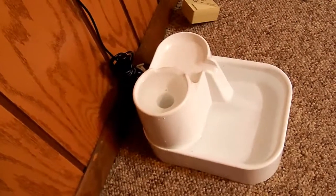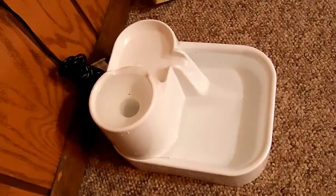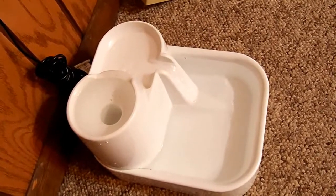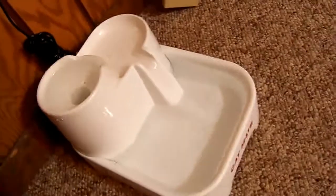Just a quick update on the CatMate by PetMate drinking fountain for cats and small dogs. They do make a bigger one for bigger dogs — I think they make a couple sizes bigger. But this unit is only about $24.